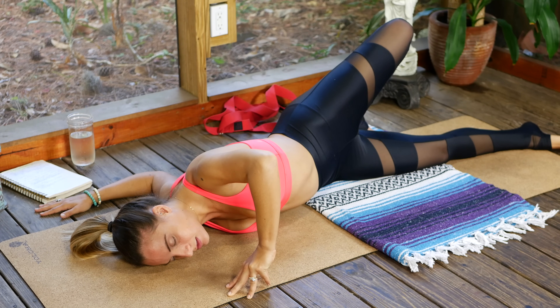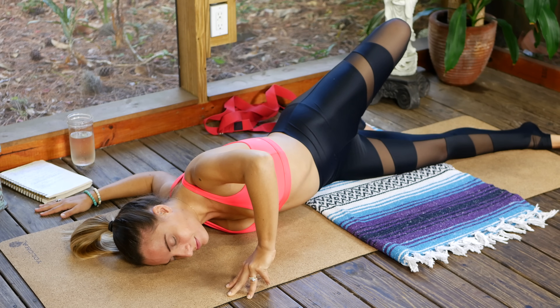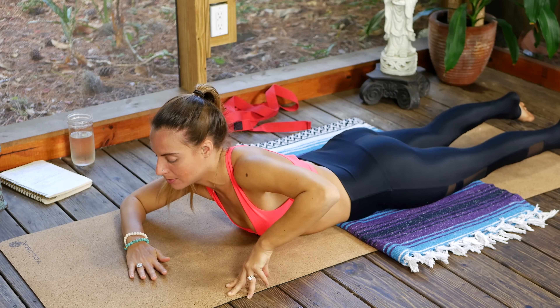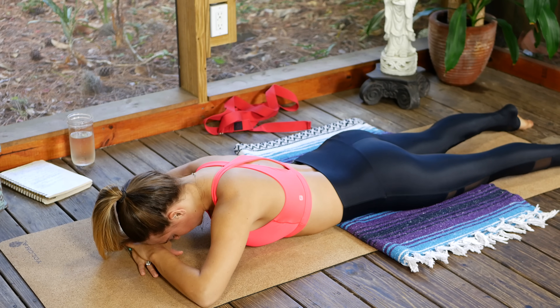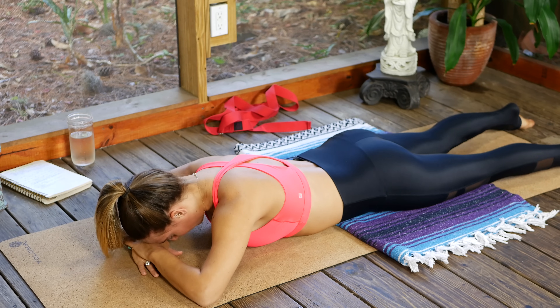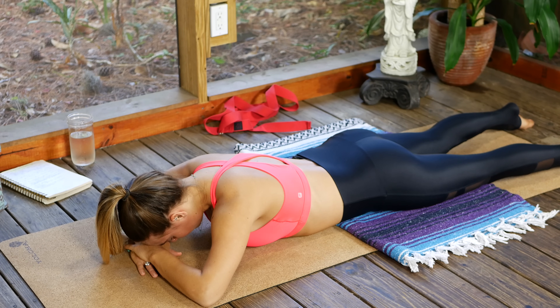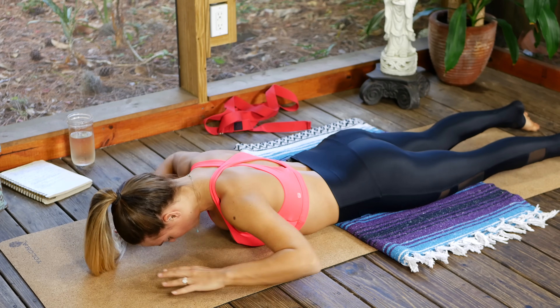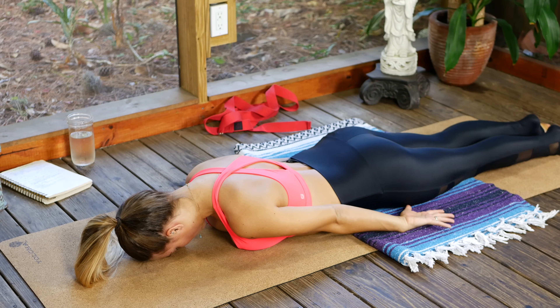Steady inhales, steady exhales — one more round of breath. With control, roll back onto your belly and just place one hand on top of the other, forehead rests down onto the hands, coming into crocodile pose — really gentle backbend, super restorative and soothing. One more breath here.